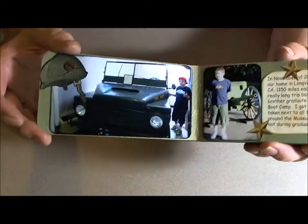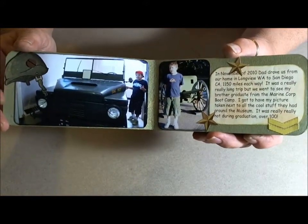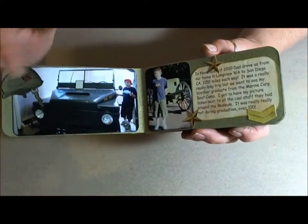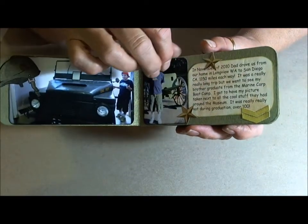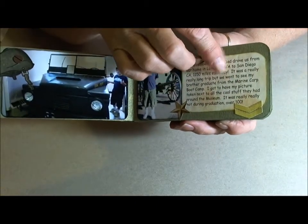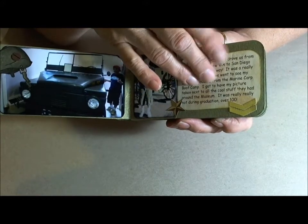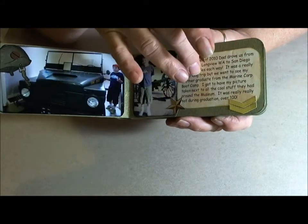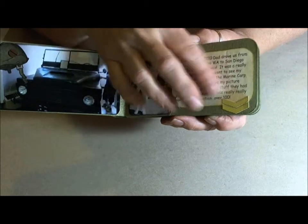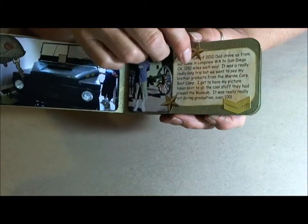It's a very simple book because I wanted it for my grandson who is younger, and I wanted it so he could enjoy it — not a lot of fuss and frills for a boy. Mainly it's just his pictures and the stickers on each side. I did journaling on the computer, printed it out on copy weight paper, and then did the tea dye and the vintage photo distressing on it to just give it a little more distressed look instead of just a plain piece of paper.